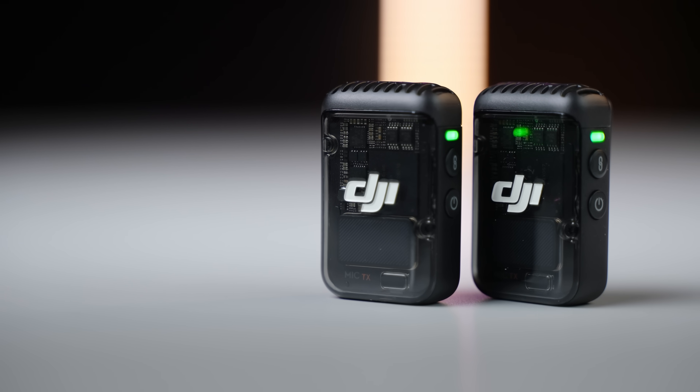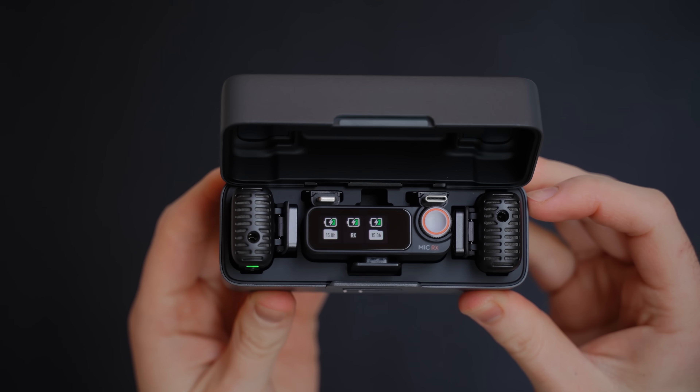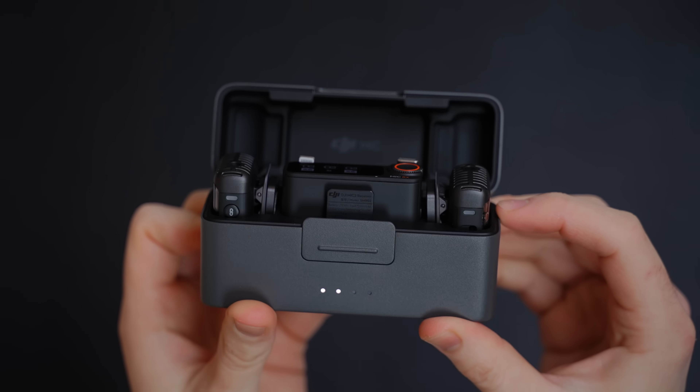The transmitters and receivers each have a six-hour battery life, an upgrade from the previous version's five-and-a-half hours. With the charging case, you can get up to 18 hours of total battery life for each unit throughout the day.